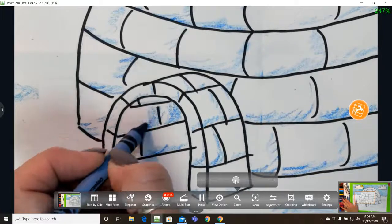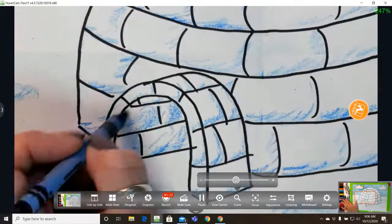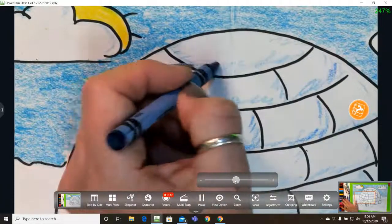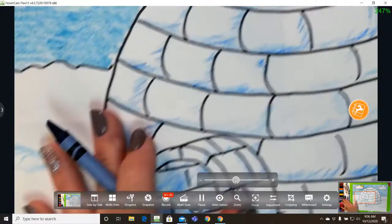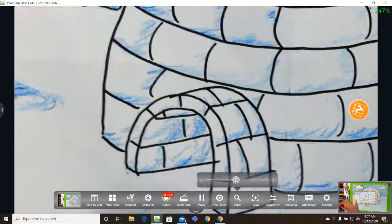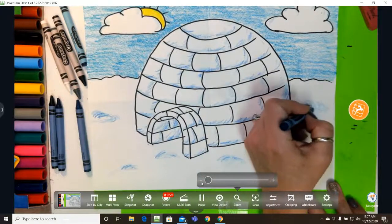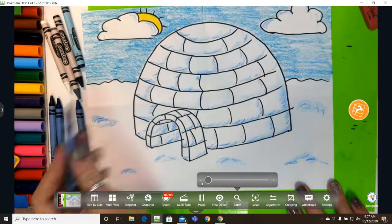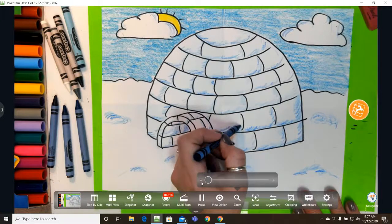Inside the doorway it would be a little darker — can you think of why? It's because you wouldn't have as much light; you'd have more shade from the door. I'm going to do this all over my igloo, getting every little brick, and then add just a little bit to the snow drifts. If you cover up that light blue completely you'll lose the value, because you're hiding it — so you're adding to it but not hiding it. Notice that one went faster because you're putting less as you move to a darker value.